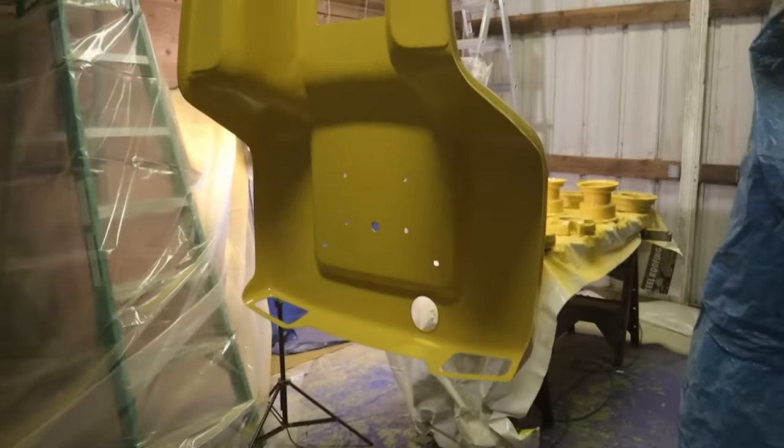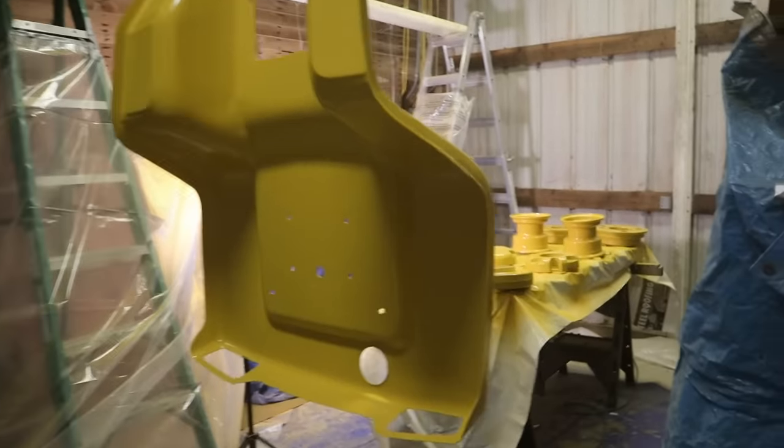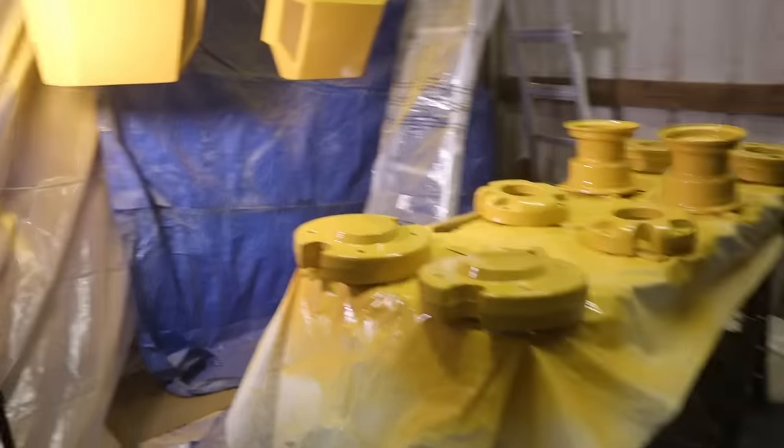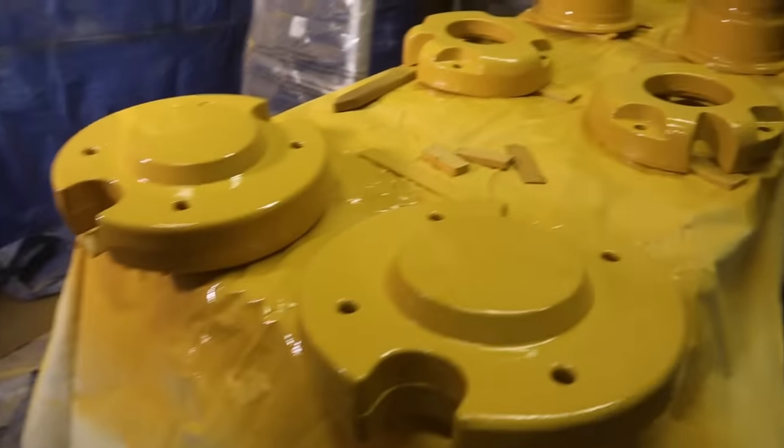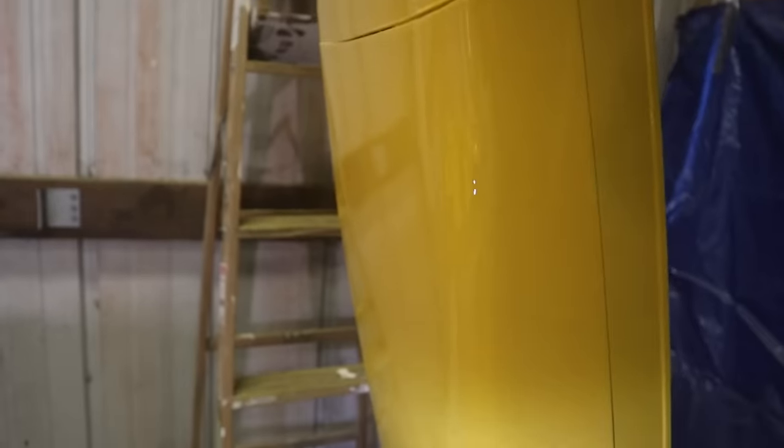Well, well, well. It is certainly not perfect. There's some runs here and there — I got carried away. The weights all look good. The hood looks pretty decent. The grill looks really good. It doesn't look too bad. It's good enough for a garden tractor.